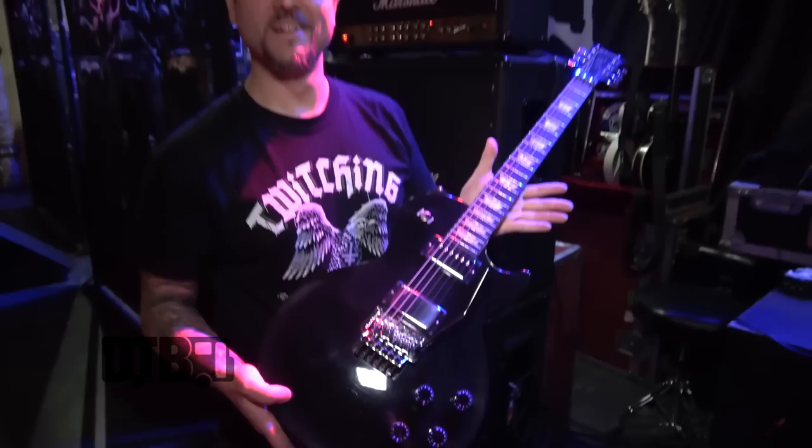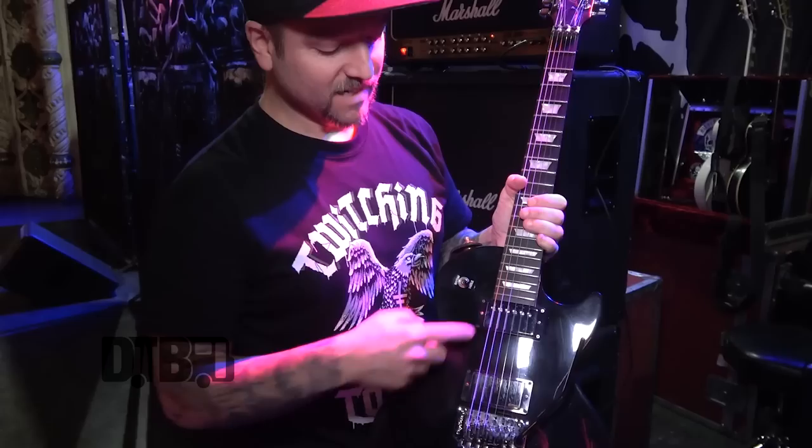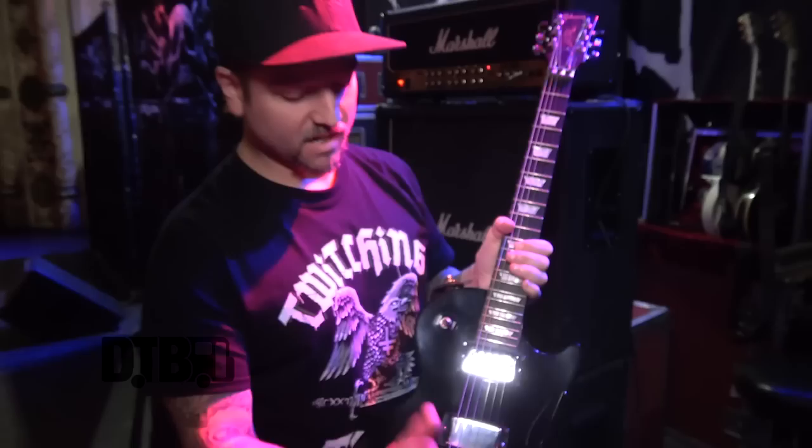This one is our B-tune guitar — it has a Floyd Rose because we have one song with a couple dive bombs in it, so I need this for that one song. It's a Gibson Studio, 2012 — I think they only made them that one year, a random limited edition with the Floyd Rose. This pickup and the volume are the only things even hooked up; the switch doesn't work, nothing else — that's all you need.